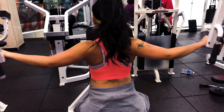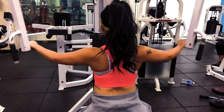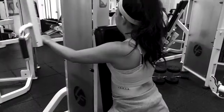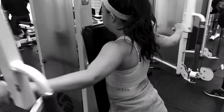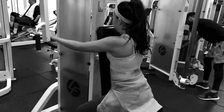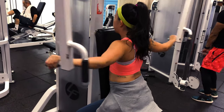Starting off with a rear delt fly machine, we're going to do three sets of 12. This machine obviously targets your rear delts as the primary muscles. However, the secondary muscles worked are your rhomboids and your lats, therefore making this a good back workout exercise as well.